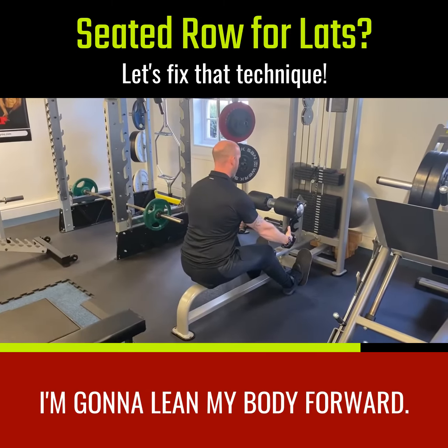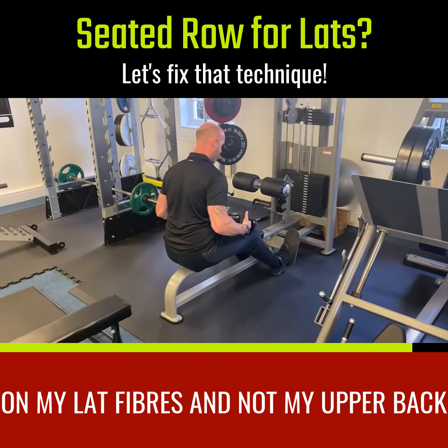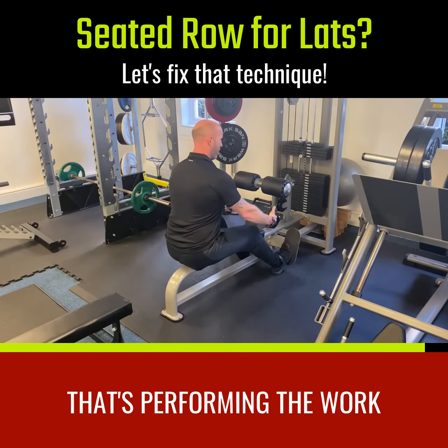I'm going to pop my hips back, lean my body forward, and drag my elbows in. This is now going to be the lower divisions of my lat fibers — and not my upper back — that's performing the work.